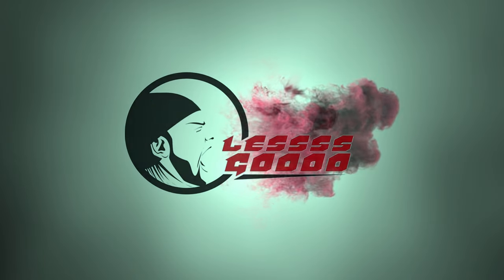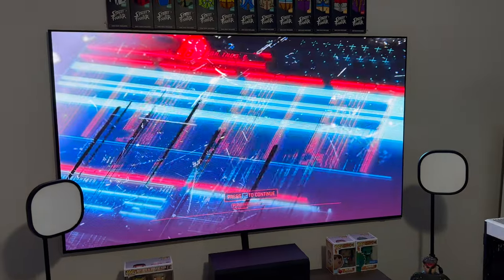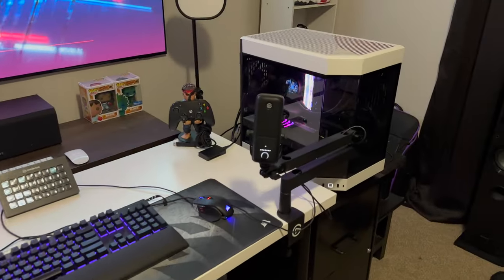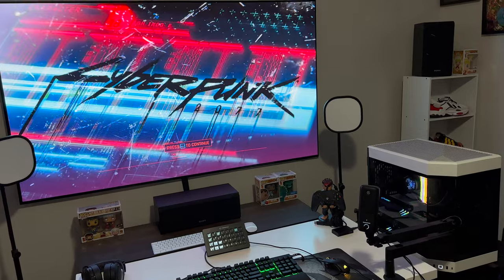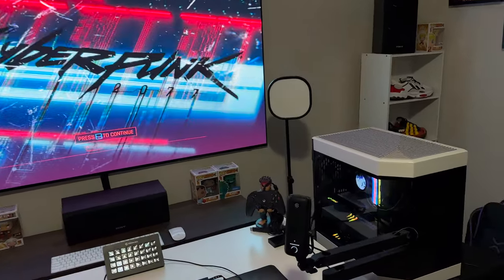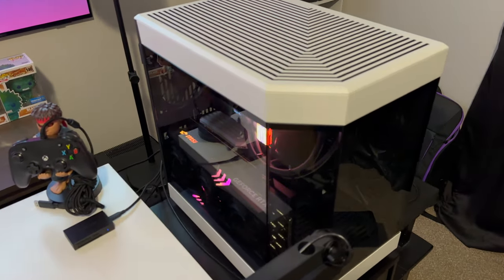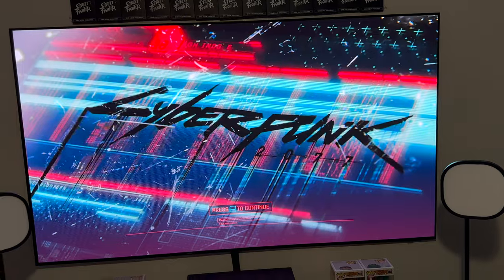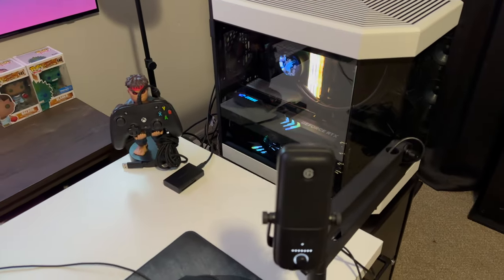We're going to be running the Cyberpunk 2077 benchmark — this is the latest update available — and we're doing it on a gaming PC. For this particular S95C 77-inch setup, I have a gaming PC so I can get the most out of it. The case I'm using is the Hyte Y60, very fishbowl-like design. The GPU is an RTX 4090 — the strongest GPU available right now — and this is going to be the absolute best combination for this TV if you're trying to maximize performance.